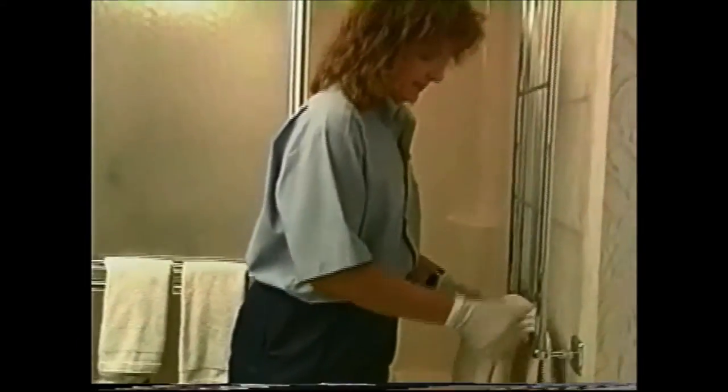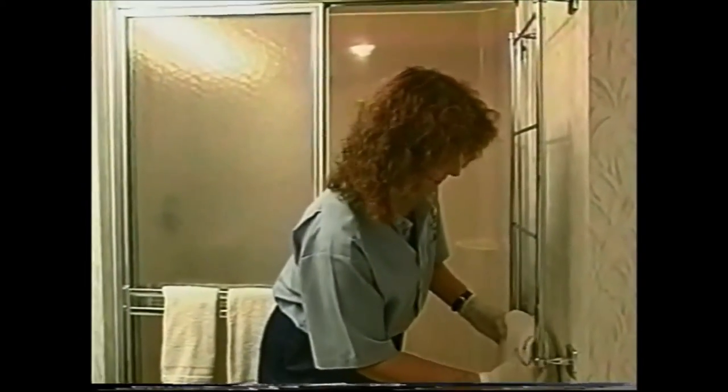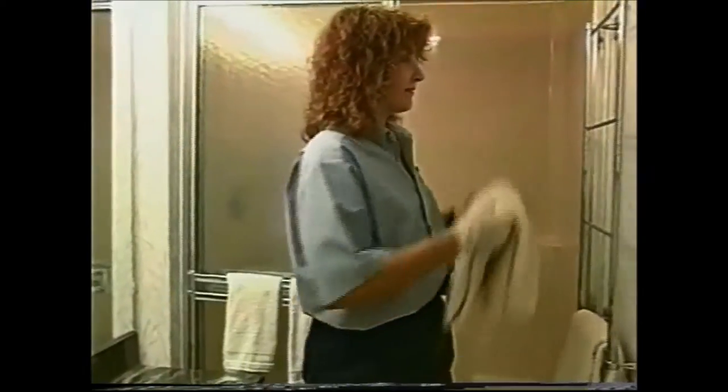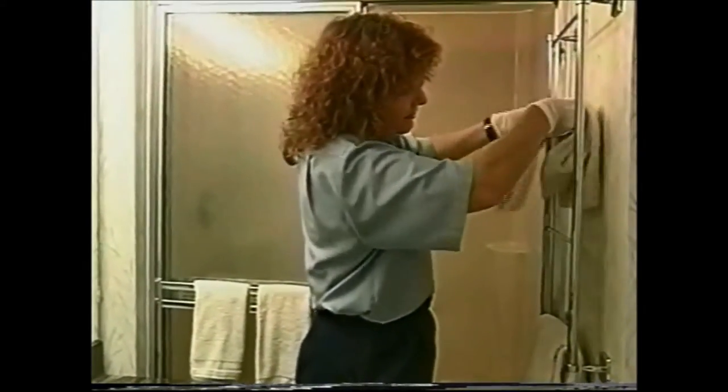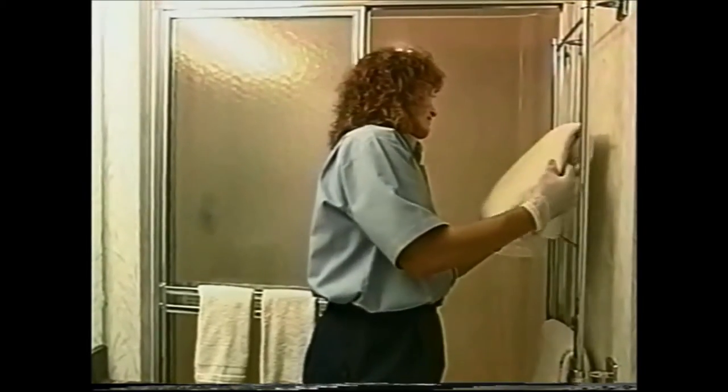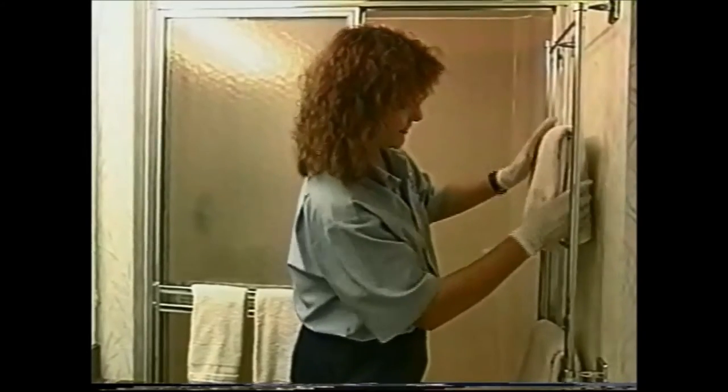Next, go through the entire unit placing all the bath linens and guest supplies in the unit. Please put the tape on pause so your trainer can explain how much of each guest supply goes in your unit and how bath towels and bath linens are to be displayed.